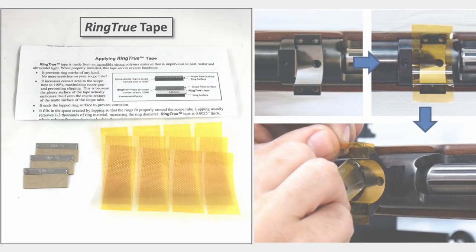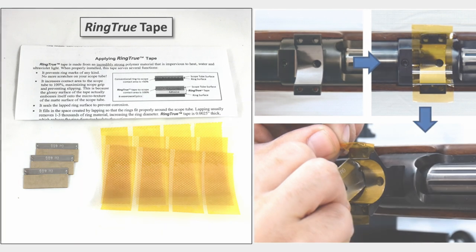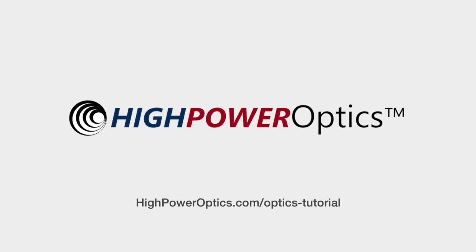I recommend using ring-true tape when installing a scope. You can buy ring-true tape from High Power Optics — I'll leave a link in the description below. This concludes this video in the series. For more information on rifle scopes and their use, see my tutorial by clicking on the link below. Please hit the like button and feel free to leave questions — I will respond shortly. For notice of future video releases, hit the subscribe button and the bell notification button.